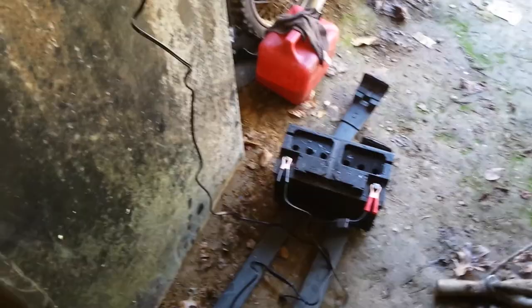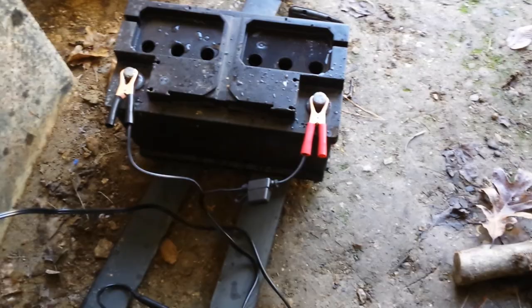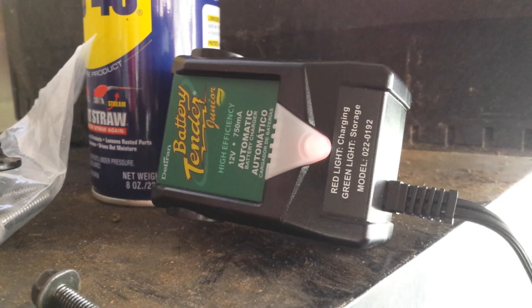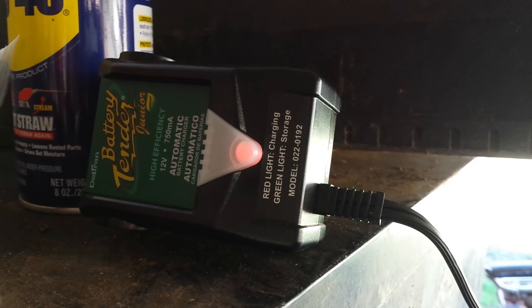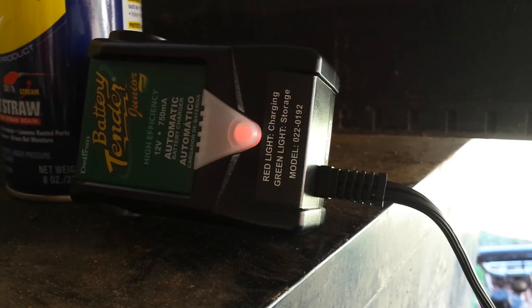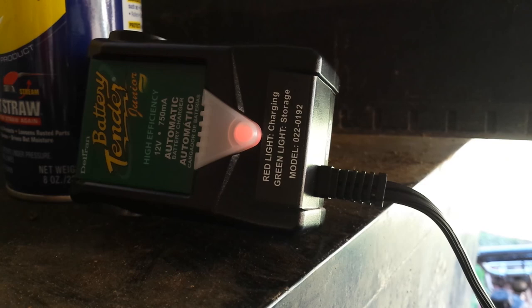Okay guys, got it out here in my shed. I've got it plugged up with alligator clips — it's fused — going into the little trickle charger, a regular battery tender at 750 milliamps, which is 0.75 amps. It surprised me that it even started charging — I was afraid it just wouldn't charge since there was absolutely no voltage at all. So we're just going to try it and see what we can come up with.